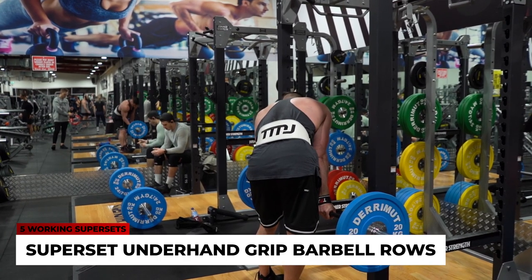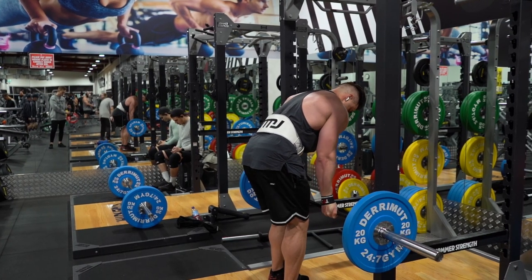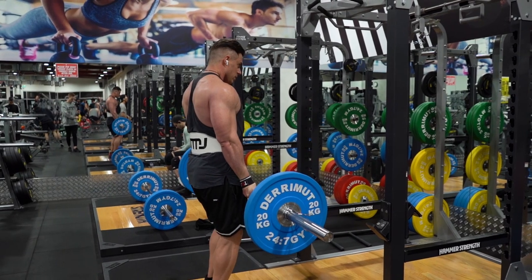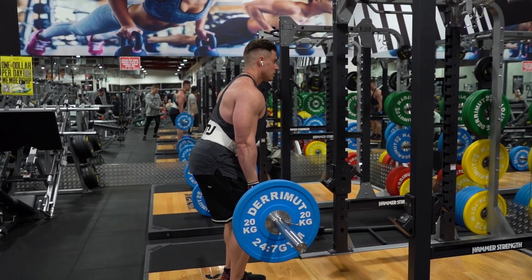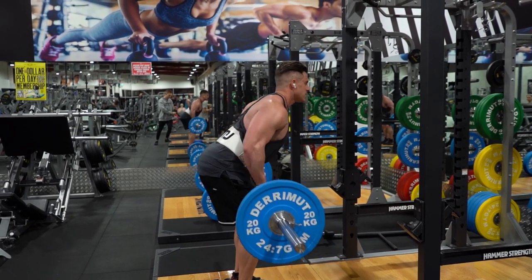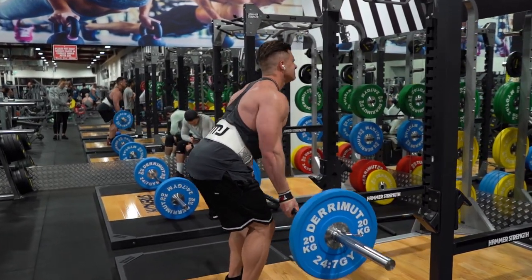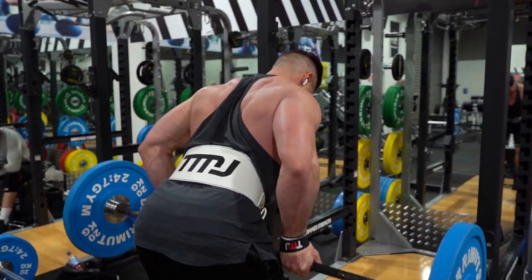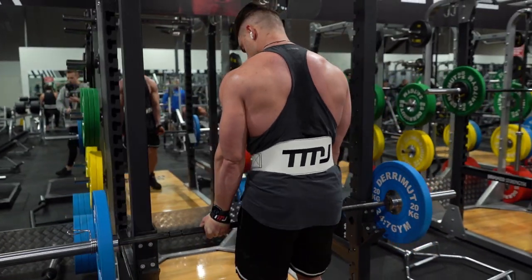You can see the superset here — I rack the weight, keep it exactly the same, and flip my grip from overhand to underhand, then repeat the exact same standing bent-over barbell row. The difference in grip allows me to hit different parts of my back. Once again, driving with those elbows and pulling them back behind my torso as far as possible for maximum lat engagement. Five working supersets taken to complete failure.